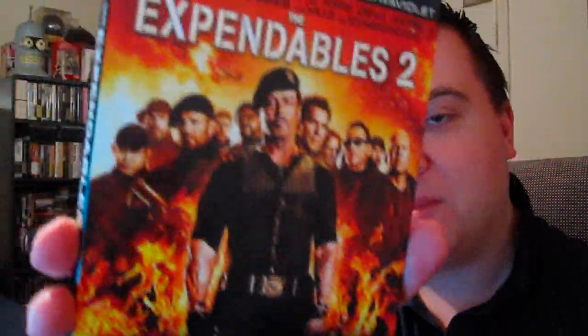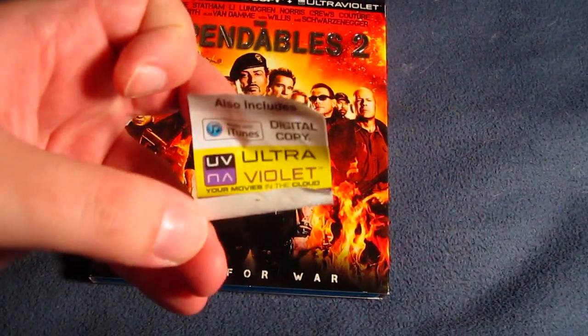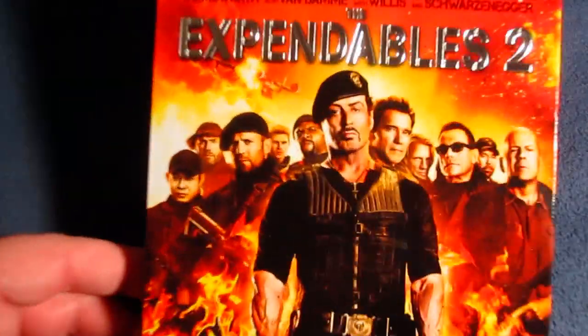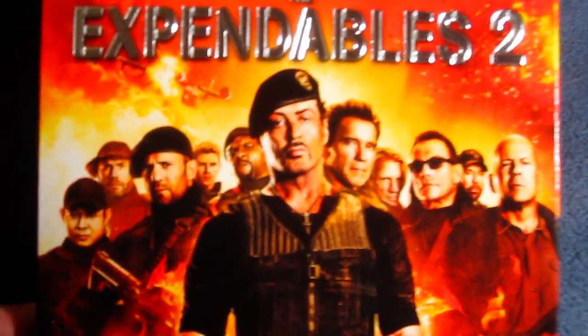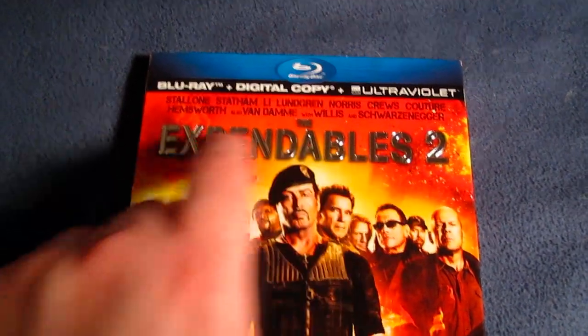Right here on the front cover you see the whole cast, all the different action stars, lots of explosions going on behind, and a nice slip cover right there as well. Here's the Expendables 2 Blu-ray digital copy ultraviolet combo pack, and I already peeled off the sticker on the front cover — it just says includes digital copy ultraviolet code — because it looks much nicer and cleaner without it. You have the whole cast right there on the front. Tons of action stars, and then Chris Hemsworth way in the back. And Chuck Norris back there as well, kind of hiding out. The title, Expendables 2, is actually embossed.